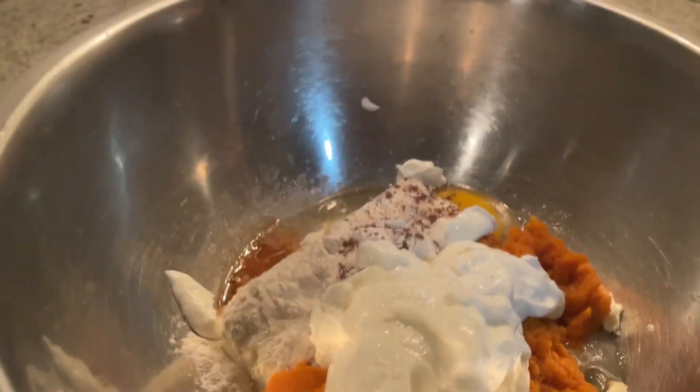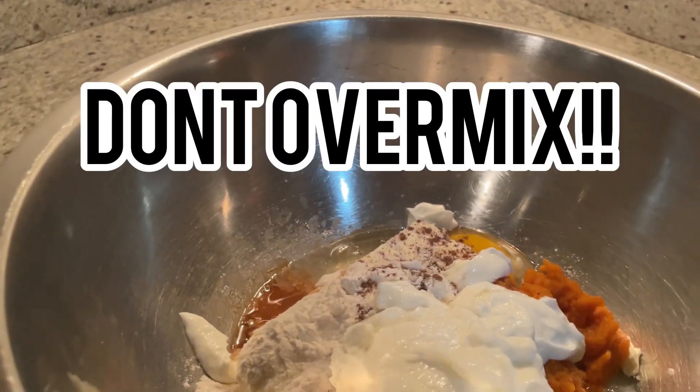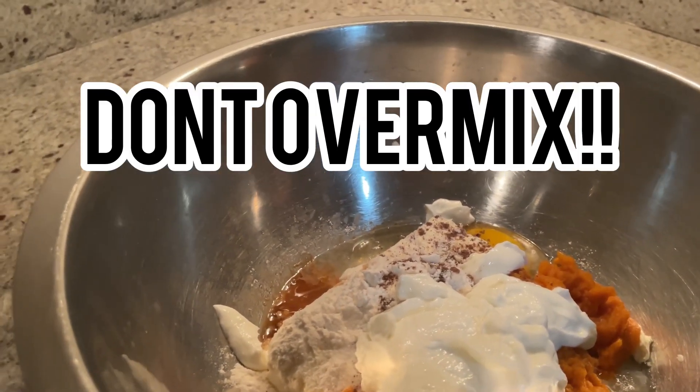And now it's time to whisk. Make sure, just like last time, to not over-mix, and make sure to mix it until it gets to a smooth batter.